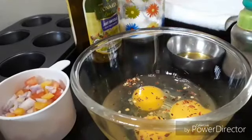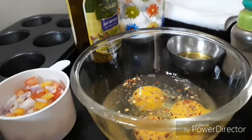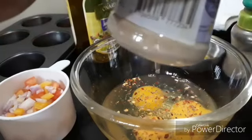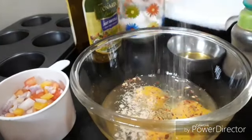Start by adding all the seasonings to the eggs: the black pepper powder, chili flakes, mixed herbs, garlic powder, and salt. I'm adding half a teaspoon of each seasoning here. You may add more or less as per your taste and preference.